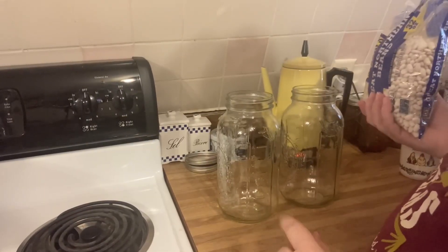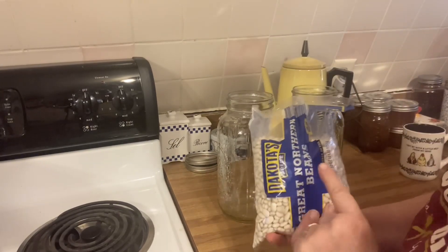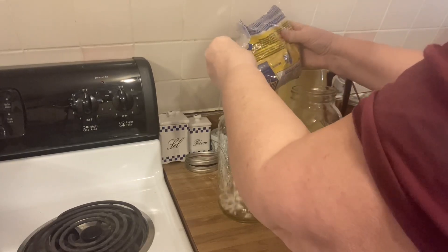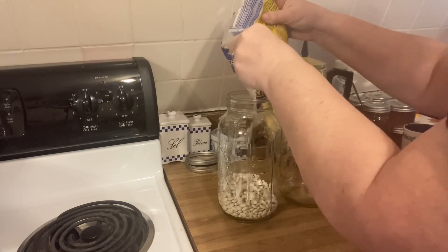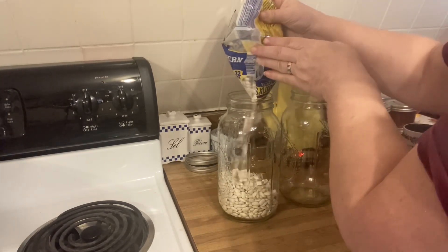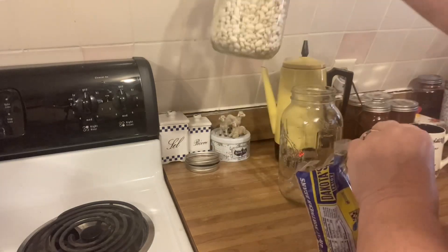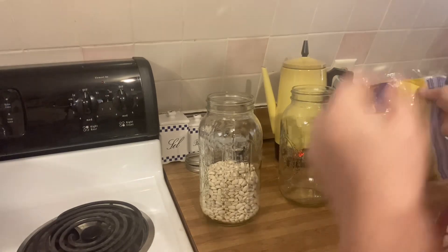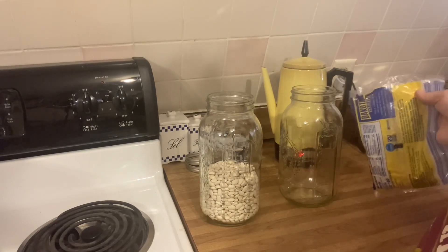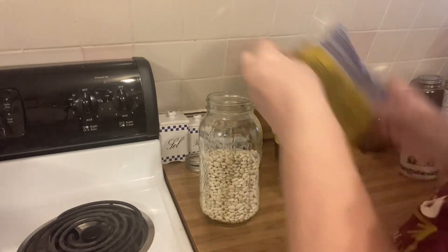I'm going to do my baked beans — half are going to be done with navy beans or great northern beans, and half are going to be done with pintos. These are half-gallon jars. I'm going to put almost half... actually I'll just do the rest of it and then put some water in there.